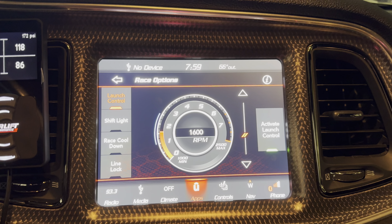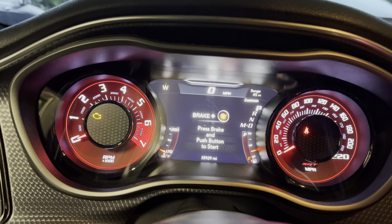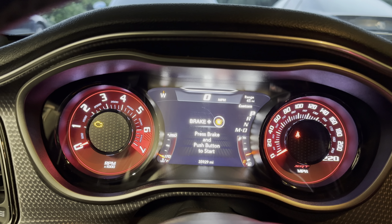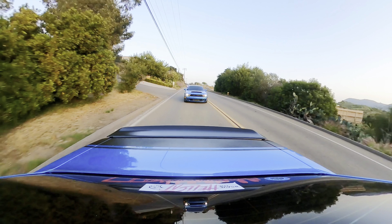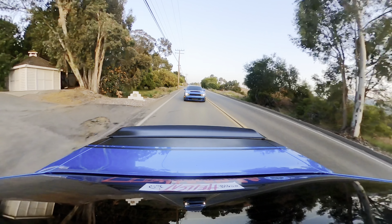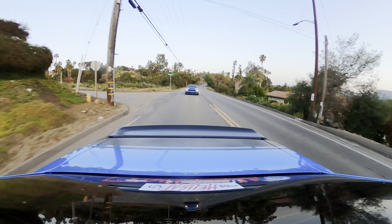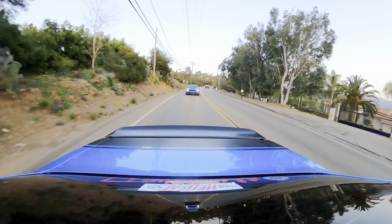I'm going to show you the interior of my 2023 Redeye Jailbreak. A lot of the stuff NamboSRT has on his Redeye I could get on mine as an option, but you can customize them differently for the Jailbreaks. I think for 2020 they started doing this — it's almost like a leather-rubber material on the side panels from the doors and also on the dash, more smooth and premium for the newer models. I had the full Laguna leather seats and also have the red seat belts.